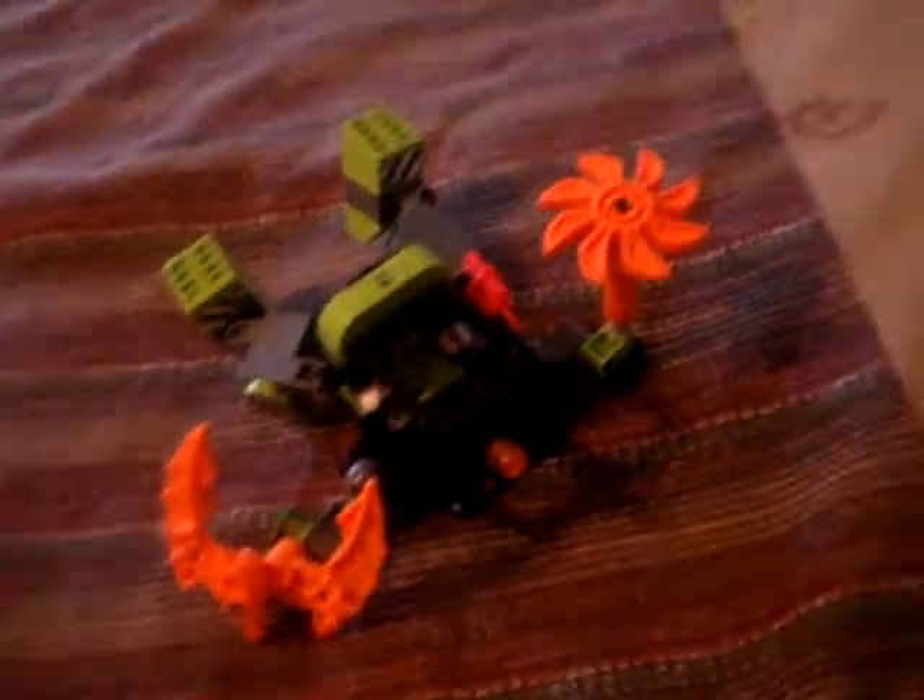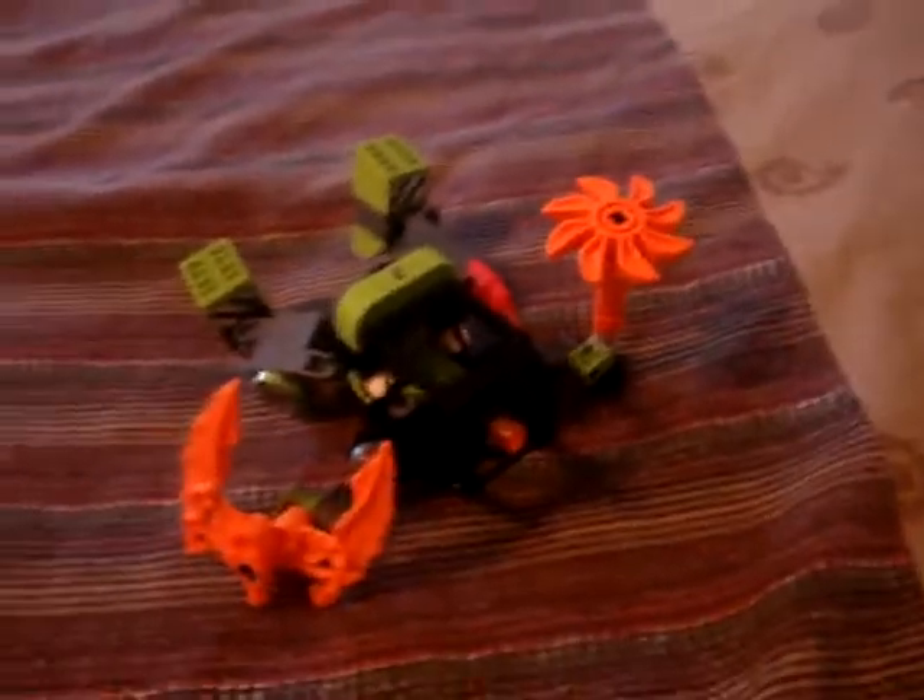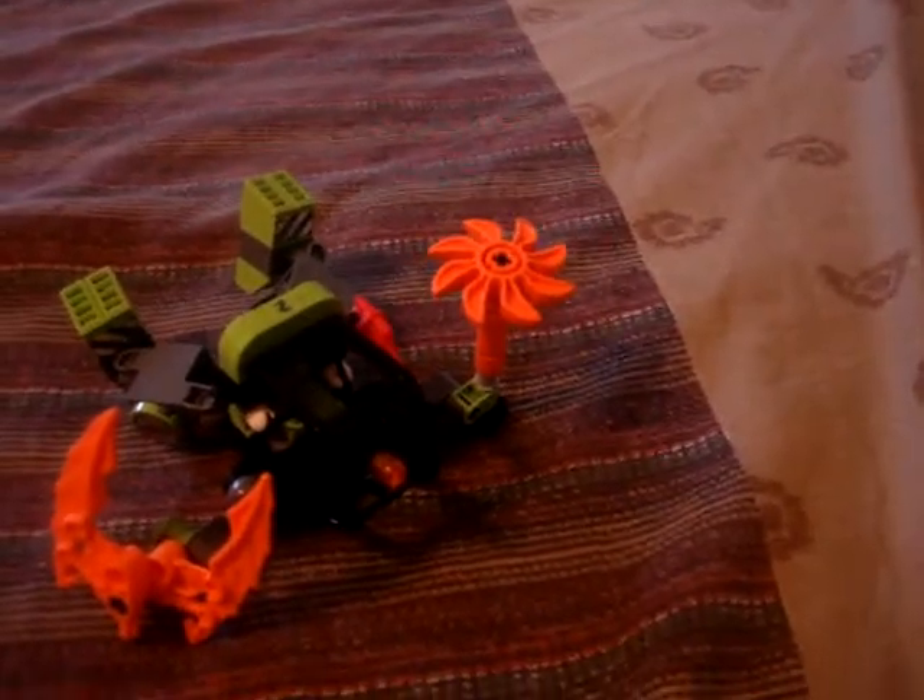But yeah, still an awesome set. I recommend it to anyone who likes LEGO — who likes the Power Miners series. That's about it. The set costs money — I don't know how much, I got it for Christmas. So, BashMash1000 signing off.